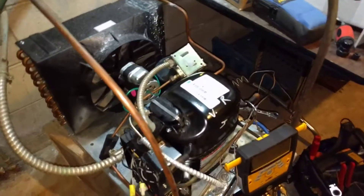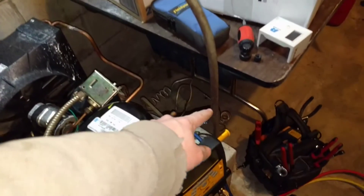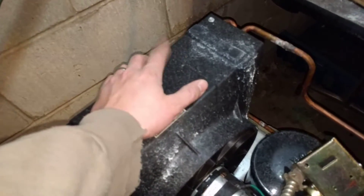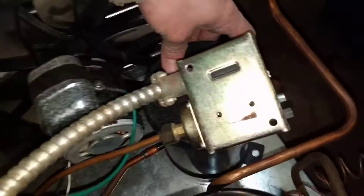So then what happens is the compressor continues to run, pulling the vapor back out of the evaporator into the compressor, compressing it, sending it through the condensing coil, which is right here, and then into this, what we call, receiver.